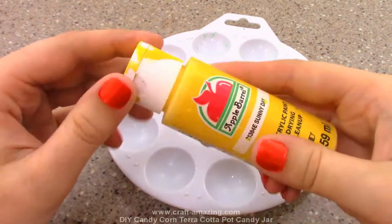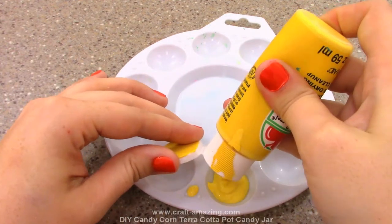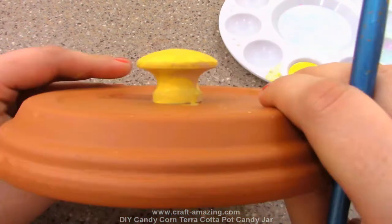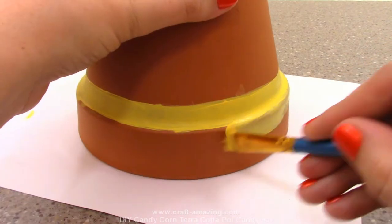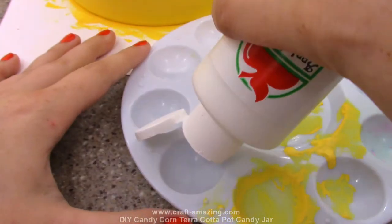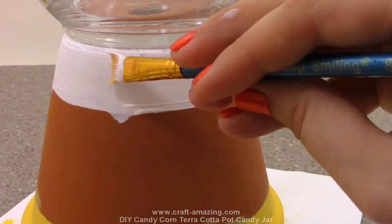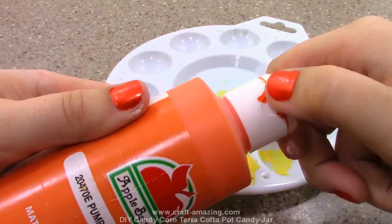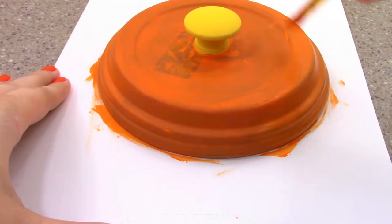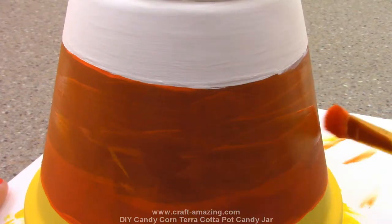Now we're going to paint our candy jars. I'm going to start with my yellow paint - this is Sunny Day by Apple Barrel. I'm going to paint the knob on my lid yellow and then paint the bottom base of the candy jar yellow as well. Then I'll get my white paint - just a white Apple Barrel paint - and paint the entire top layer of our candy jar white. Then I'm going to get my orange paint, Pumpkin Orange by Apple Barrel, and paint the lid orange and the center section of my candy jar orange.